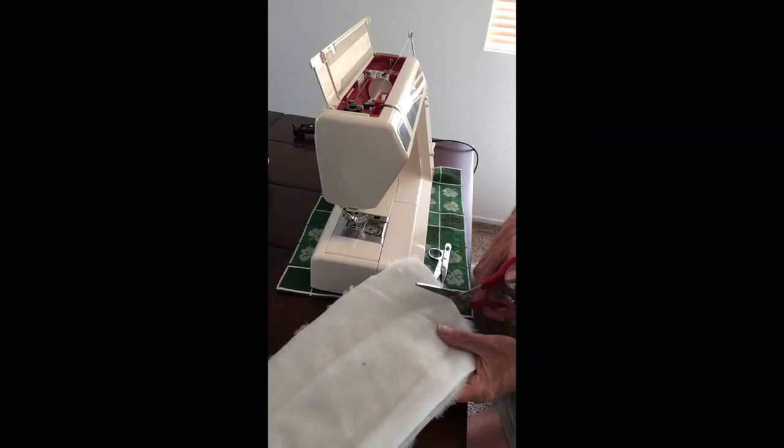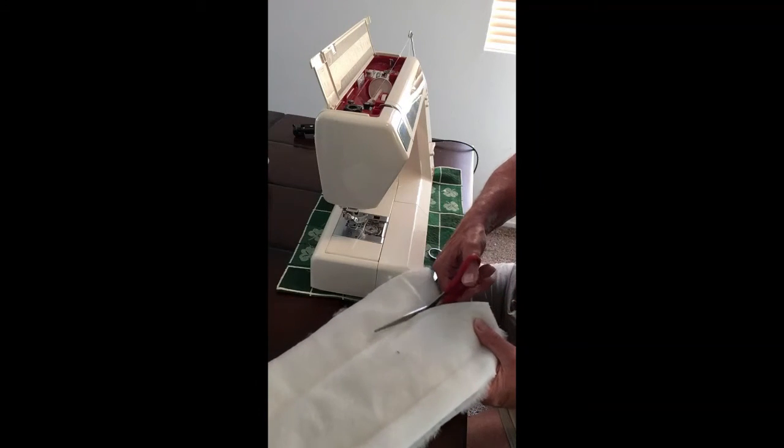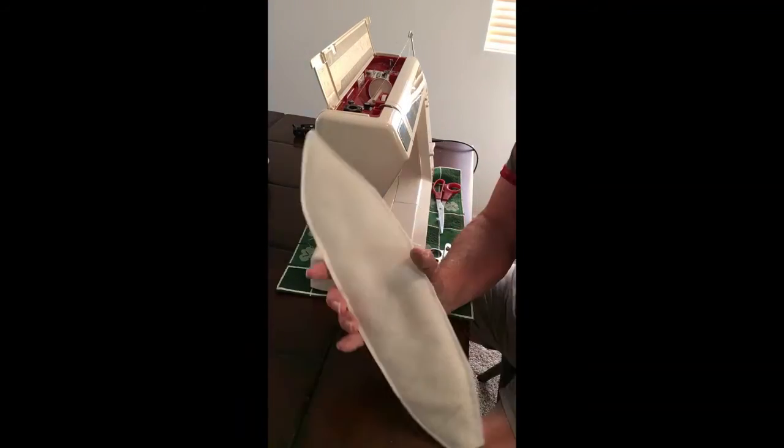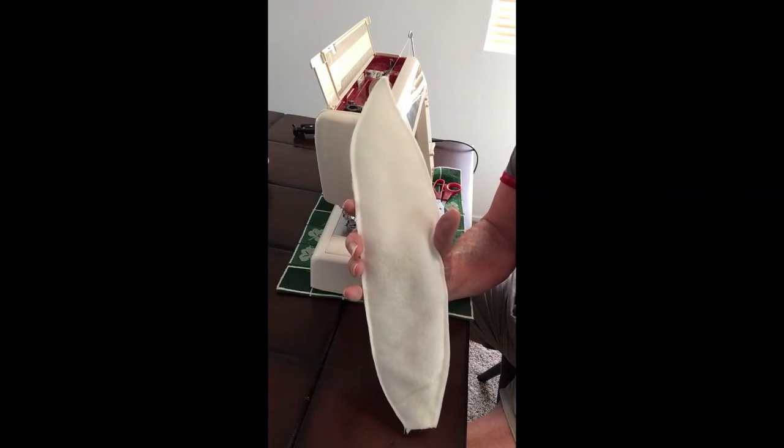Now that I've got it sewn, I'll just trim around fairly close to the seam so I can turn them back right side out. Here's the shape of my ear. Of course you'll make two of these, and now we just need to turn them inside out.